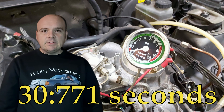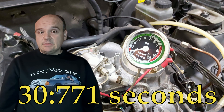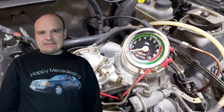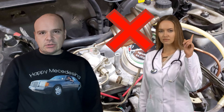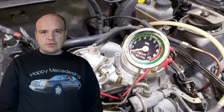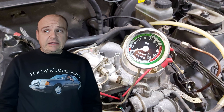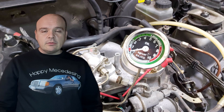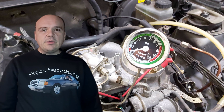As you have seen, the pressure dropped in about 30 seconds to zero. Dropping to zero in 30 seconds indicates a bad fuel accumulator. If the pressure had fallen to zero the very same moment the engine was stalled, then it would indicate something different.